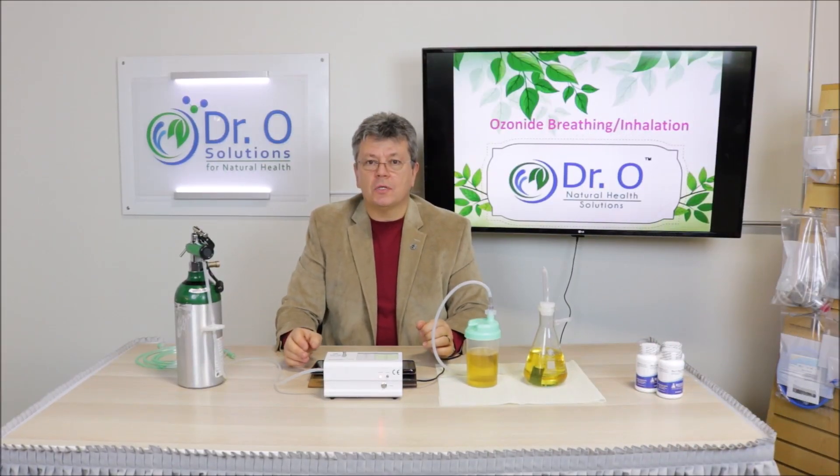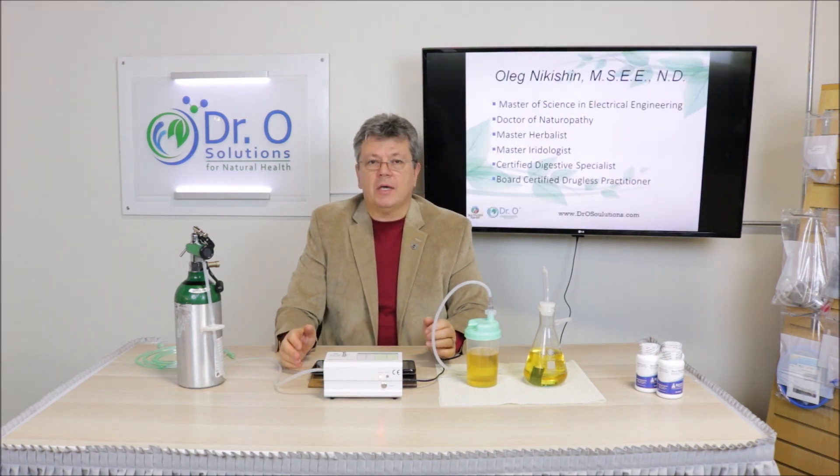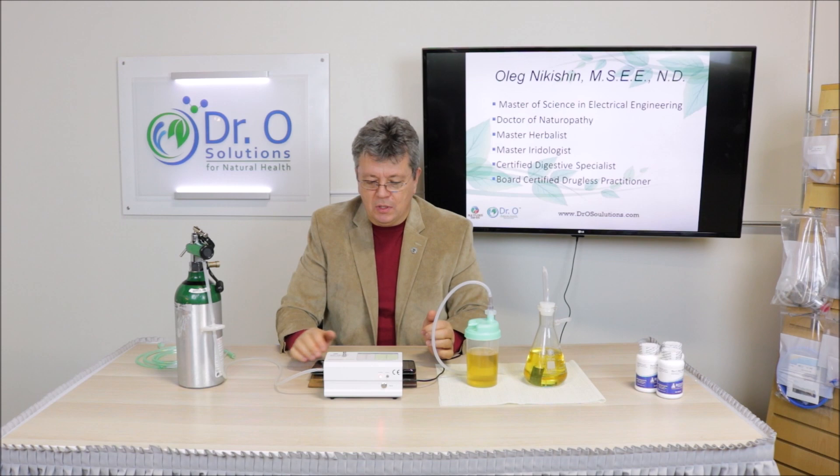Welcome to Dr. O Solutions. My name is Oleg Nikishin. I'm Master of Science, Naturopathic Doctor and Drugless Practitioner. Today's topic is Ozone Inhalation and Ozone Breathing.